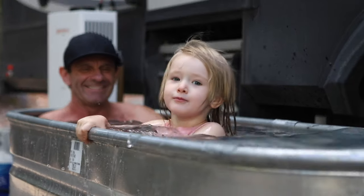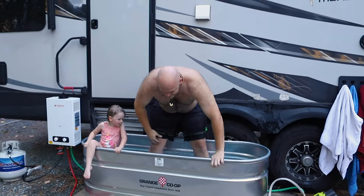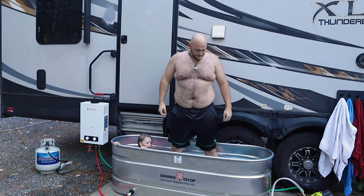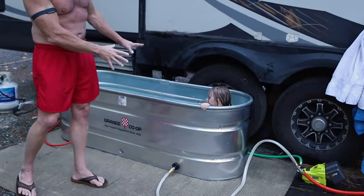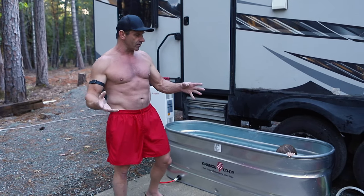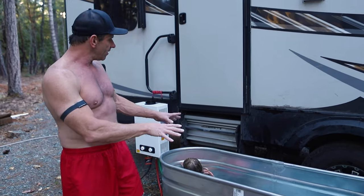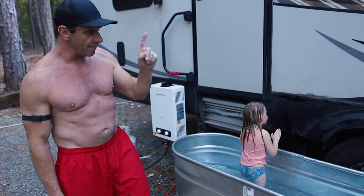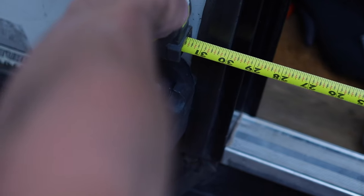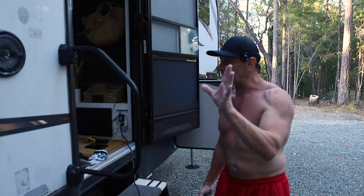My son-in-law Sammy is 6'5" and he is fitting in there just fine. Now there are a lot of different sizes of tubs and lots of sizes of son-in-laws. This is a 2x2x6 water trough and they have lots of different sizes — for us this works great. You saw we can get Sammy in here, who's 6'5", and me, and tiny human, no problem. This will fit in the back of our toy hauler, no problem. The back of my truck too — this door is not even 2 feet wide and this is 28 inches wide, so I could totally put that water trough in here as well. Pretty much no matter what kind of RV you have, there's a way to take that with you.